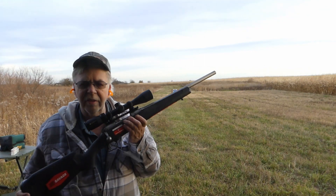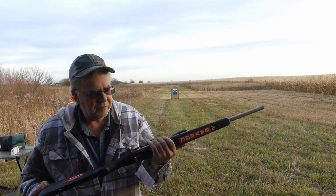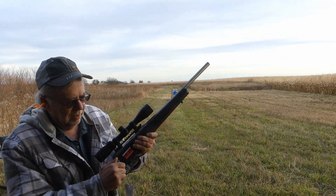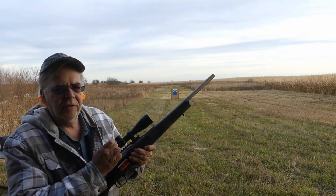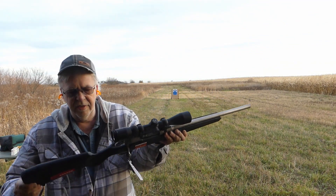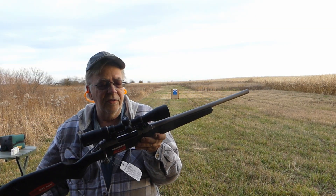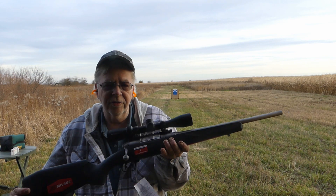I'll do some more shooting, certainly at 100 yards and 200 yards. There's nothing really not to like here — smooth bolt, feeds well. The three-position safety on the Savage I like because that bolt is not going to move and can't get snagged on any brush, and if you go to the middle position you can still cycle the bolt. Nice grip, nice texture on the synthetic stock. Savage has definitely got a winner here as far as I'm concerned. If you're looking for a 350 Legend, not a bad way to go at all. First impressions — this is excellent.